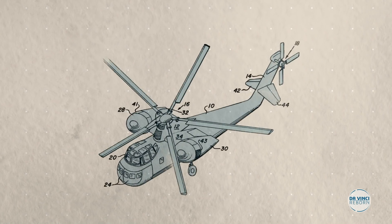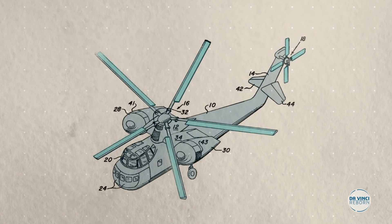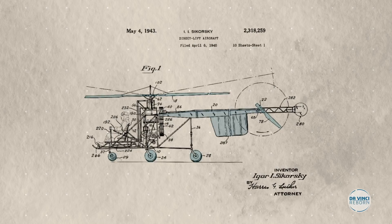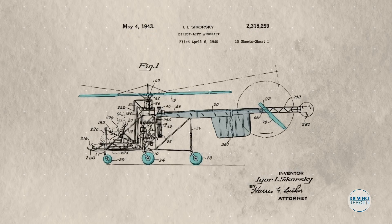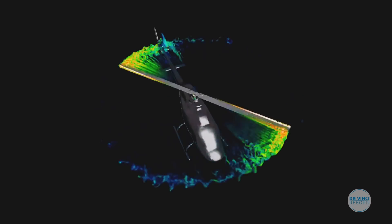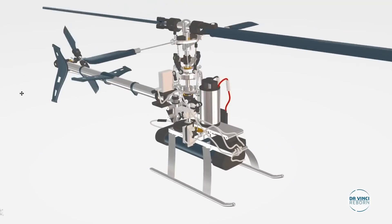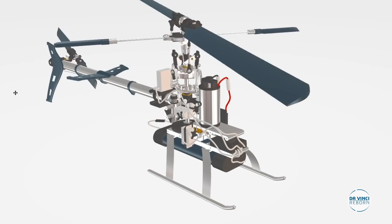But the design's working principle is the same found in modern-day helicopters, and this drawing is said to have inspired Igor Sikorsky's first ever helicopter. What's even more fascinating is da Vinci's grasp of numerous laws of physics, most of which would only come to be proven many centuries later.